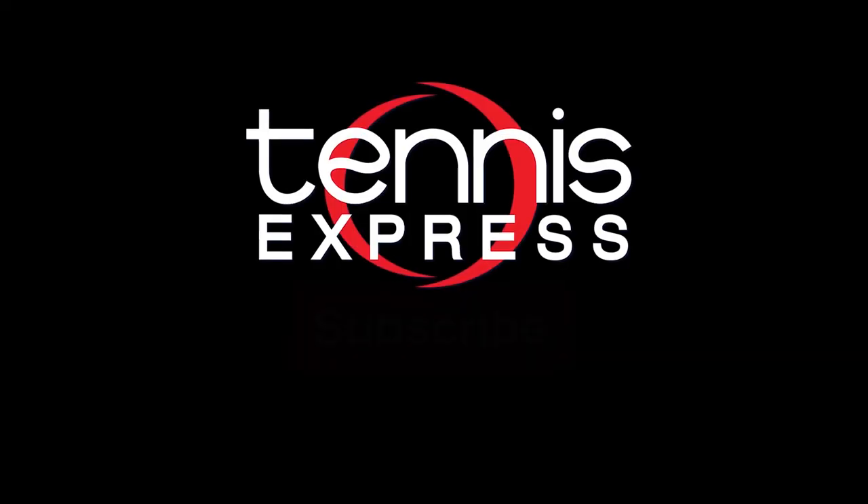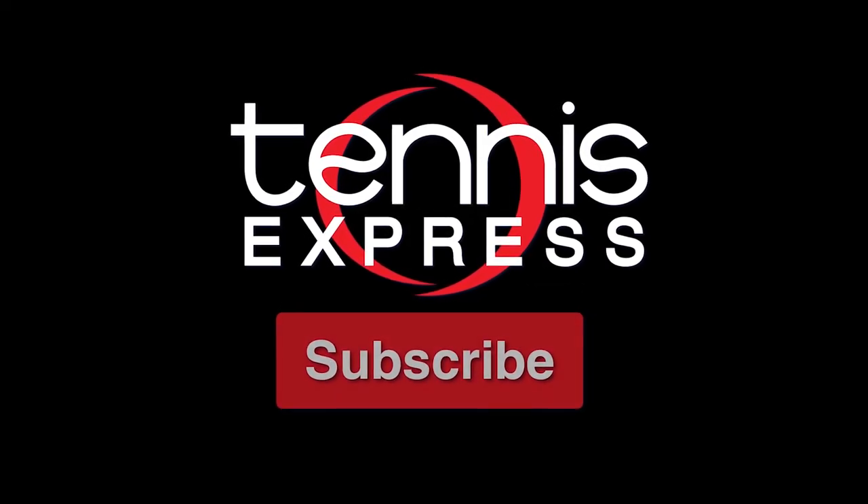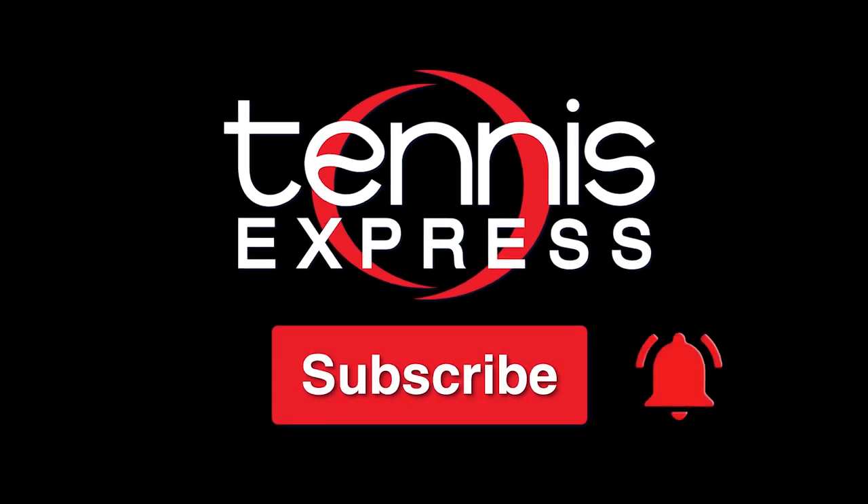Thanks for checking out our racket review of the Vocal V-Feel 7. For more information on our demo string and when you can get the rackets shipped to your door, check out the info below. As always, keep it right here at Tennis Express for the latest and greatest info from your favorite brands. To stay updated on our newly released videos, click the bell below.